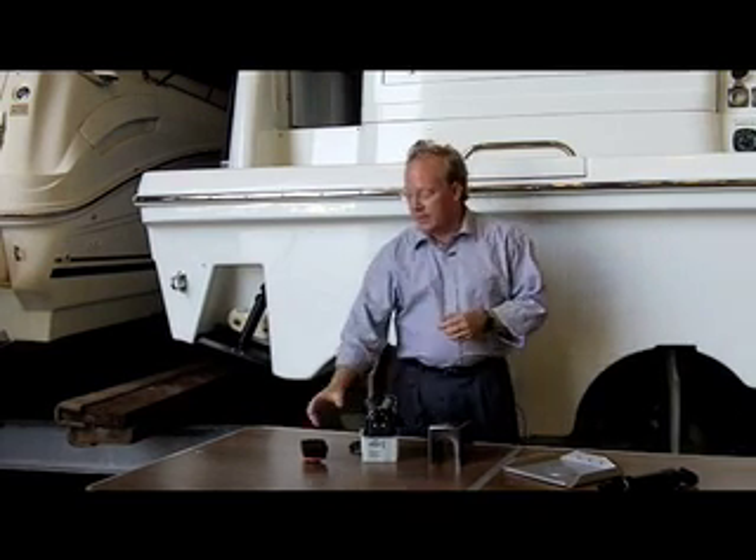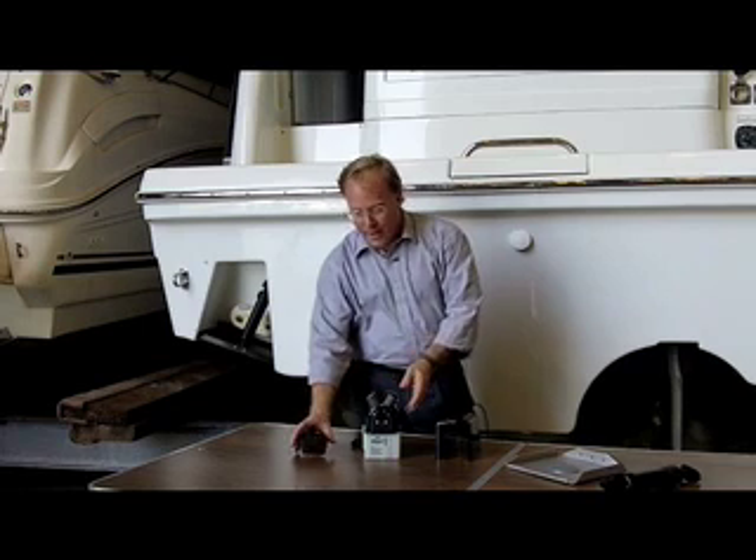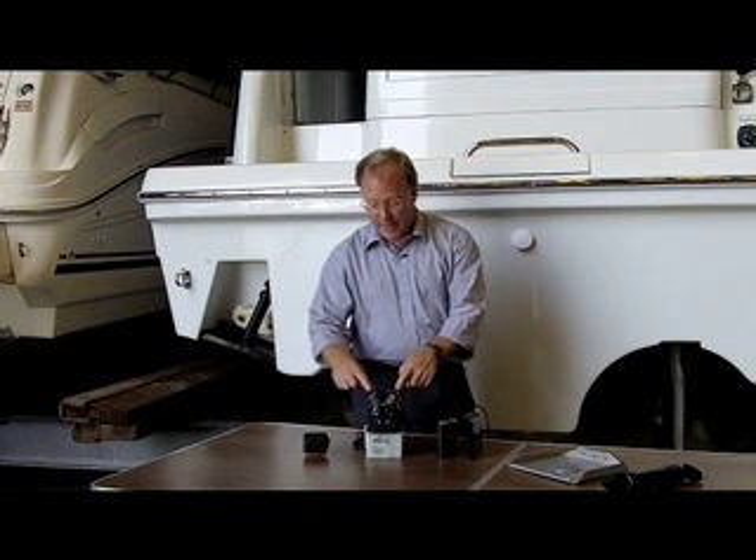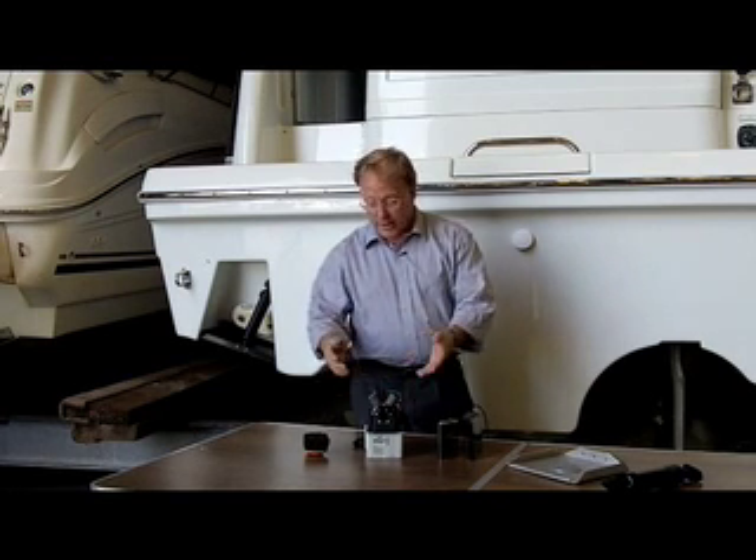One thing that's helpful to understand is that this is an electro-hydraulic system. Each trim tab system has a control which allows you to independently move the tabs, and it sends electric signals to an electro-hydraulic power unit. This power unit consists of two independent solenoid valves and a reversible motor. You run the motor in forward to put the trim tabs down, and you run the motor in reverse to bring them back up.